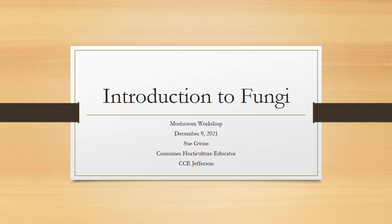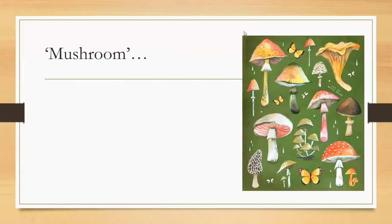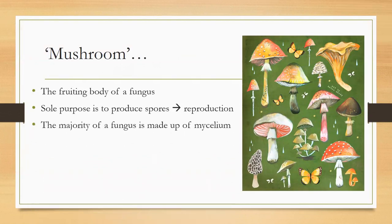Mushrooms are actually the fruiting body of a fungus. The mushroom is not the whole body — the body of a fungus is mostly on the ground and it's made up of mycelium, which are strands or filaments called hyphae. They mesh together and are called mycelium. The purpose of the fruiting body is reproduction — it introduces spores, and in order to get those spores up and out into the air where they get blown around, they produce a mushroom.